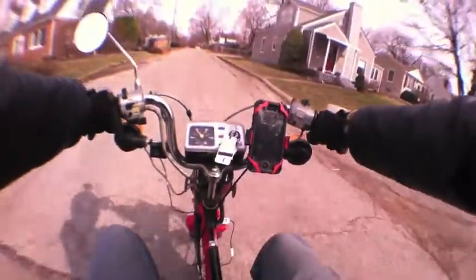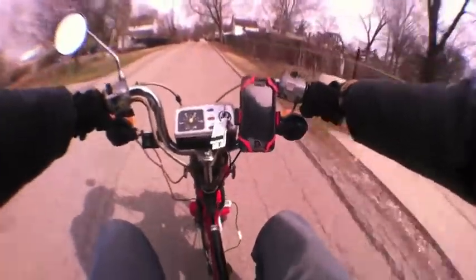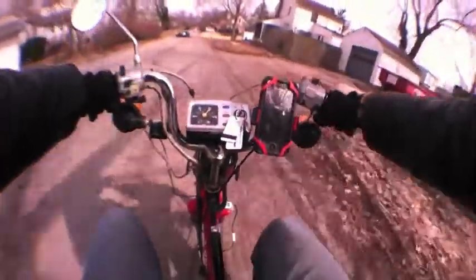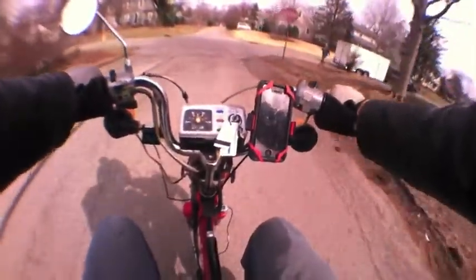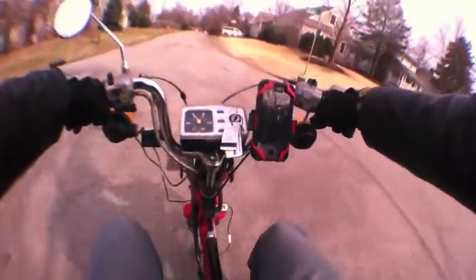Weather has an effect on how the QT-50 runs because this thing is running rich as dark chocolate. It was in March — it was probably 40 degrees out or something like that.